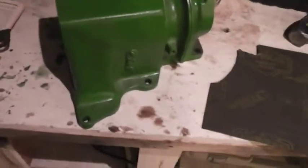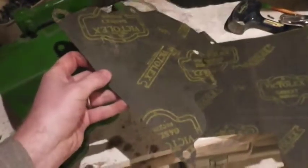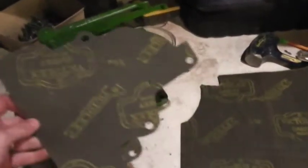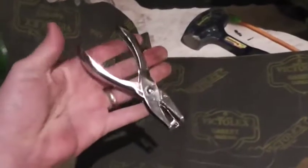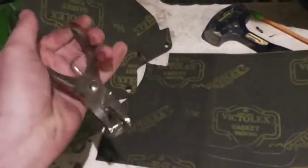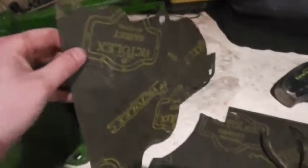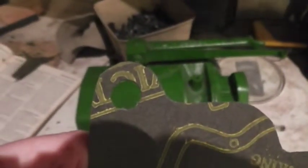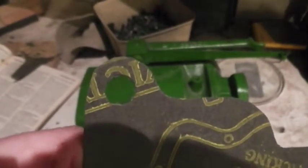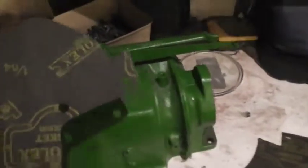Here's the gasket that I've traced and cut out. One thing I found that's really easy for doing the holes is to just use a pair of hole punchers — mark your hole and then nibble around it with the hole punchers. It does a pretty good job at getting you a good round hole.